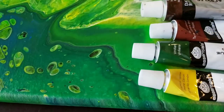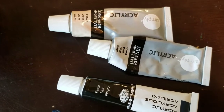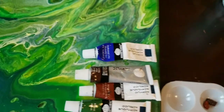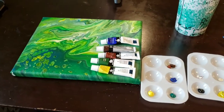My yellow is Lemon Yellow by Essentials, and then I have a little bit of blue — I believe it's Ultramarine, also by Essentials. Here are the other tubes that were leftover: the black, the white, and the cream. And one brush, a cup of water, and a couple of paper towels — that is it. We are going to get started.